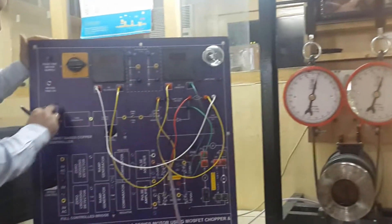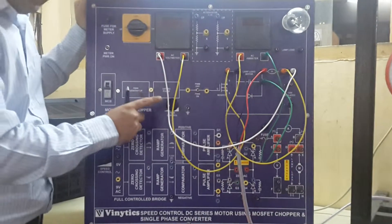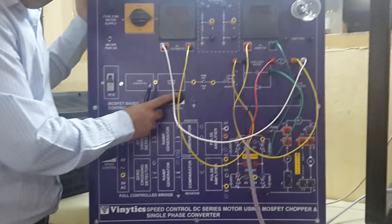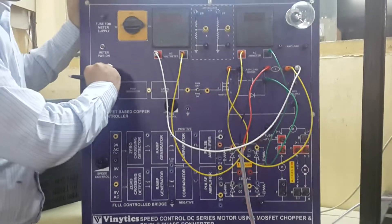Now I will show you how to conduct this experiment. In this experiment, always make sure to set the PWM control to almost maximum position, then start the motor.